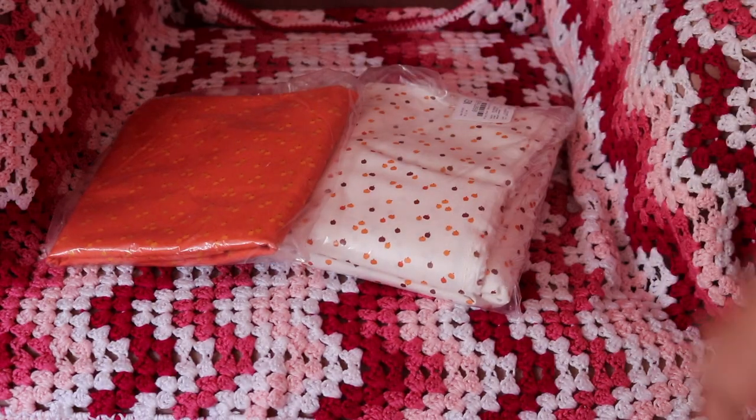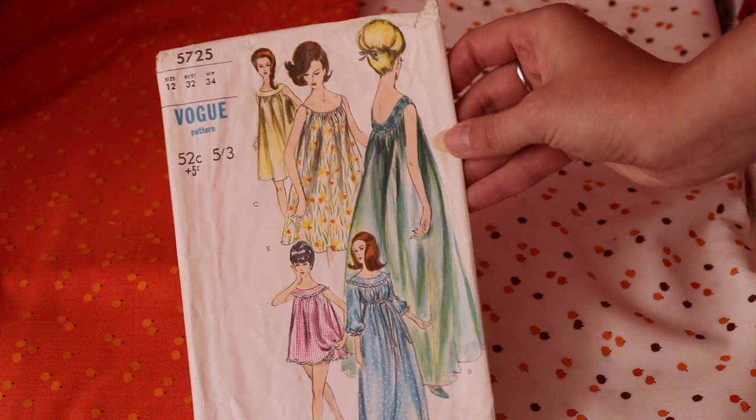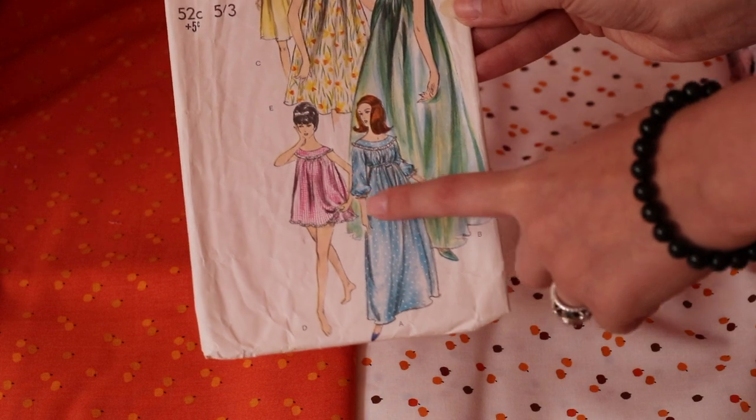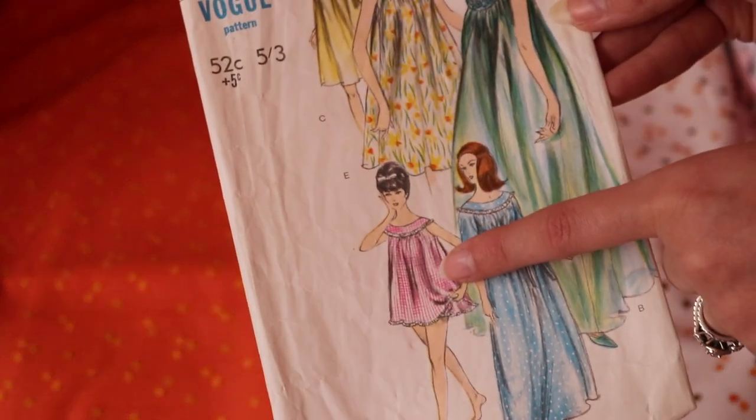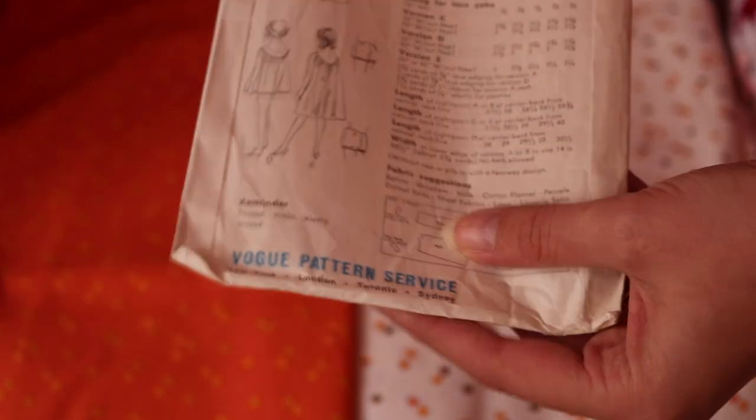With my pattern selected it was time to look at fabric. I was very lucky to buy this fabric right before fabric.com vanished. The designer was Riley Blake and it's part of a collection with tiny little woodland vibes. I chose the cream one with tiny little pumpkins and the orange one also with tiny little pumpkins to match. I wanted to do a mix and match, turning the cream into my nightie with an orange collar accent, and the orange fabric into the shorts.